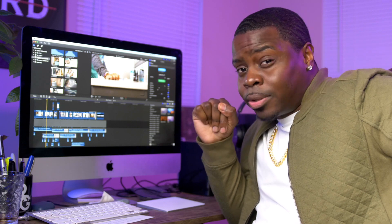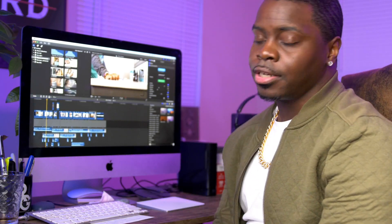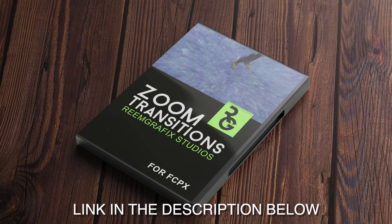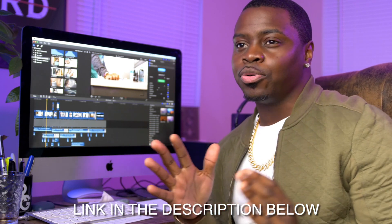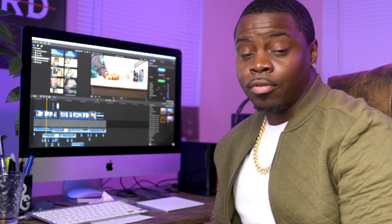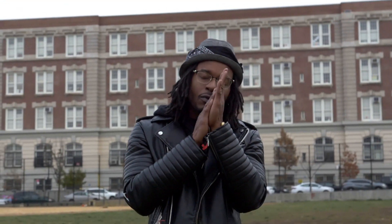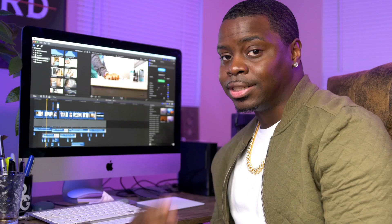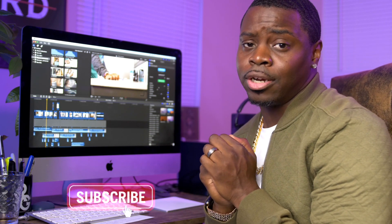Don't forget to check out my new website — it's full of plugins including transitions, LUTs, overlays, titles, anything you could think of having to do with film, all built around Final Cut Pro. This week I'm giving away a free Zoom 3D transition, so go to the website, check it out, and download it. And don't forget to subscribe to my YouTube channel — please subscribe!